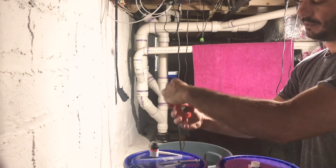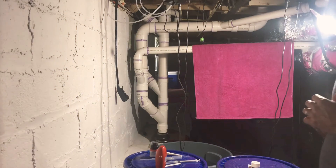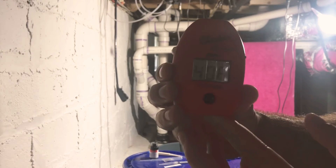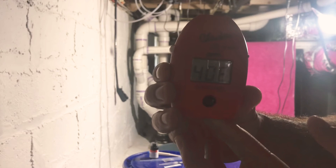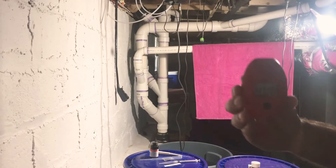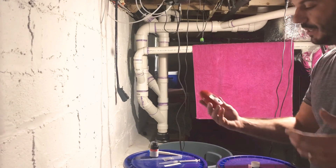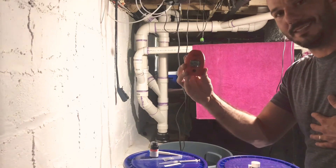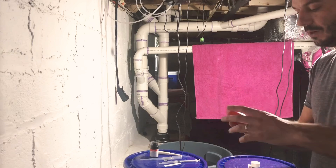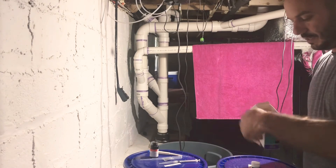Add the vial back to the Hanna checker and push the black button one more time to get a readout. The calcium of the freshly mixed salt water is 406 ppm. It's within the range of 400 to 450 parts per million, though honestly I would like to see it a little higher, maybe around 420.